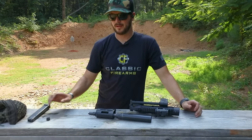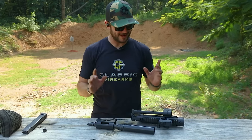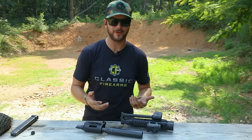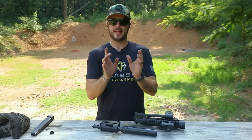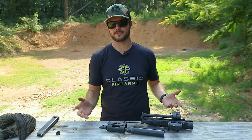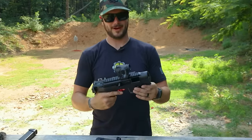So if you're already in the market for a PC Charger or kind of thinking about it, these things are sweet, super cool, ultra reliable, heavy duty — they're going to work for you. And Ruger is just a good brand. If you already have a PC Charger and maybe you're just looking to add some pretty cool stuff to it, the binary trigger by Franklin Armory is something I would totally recommend.